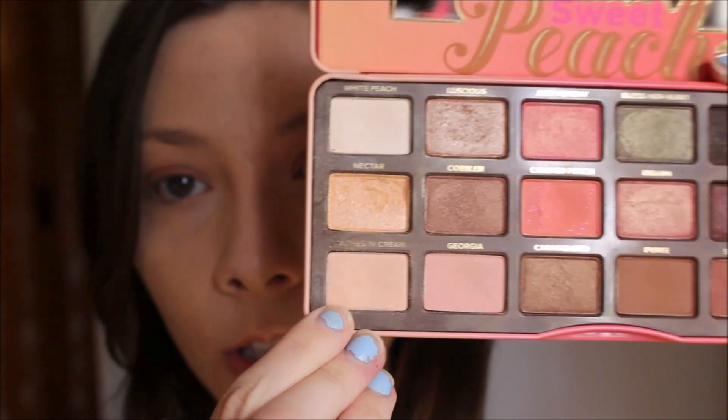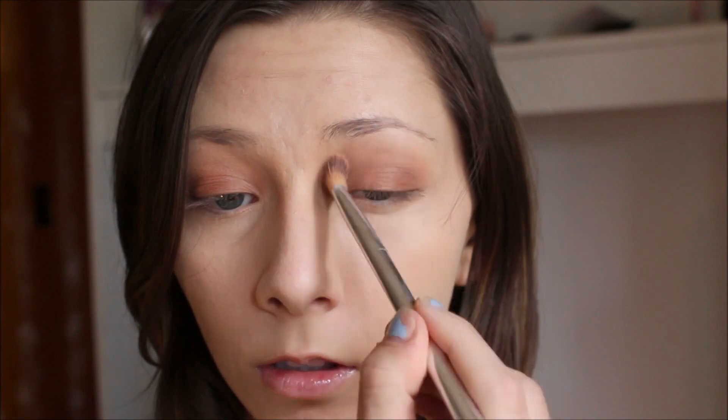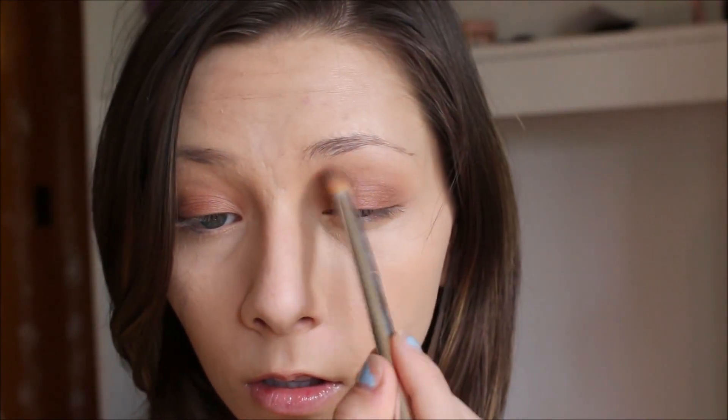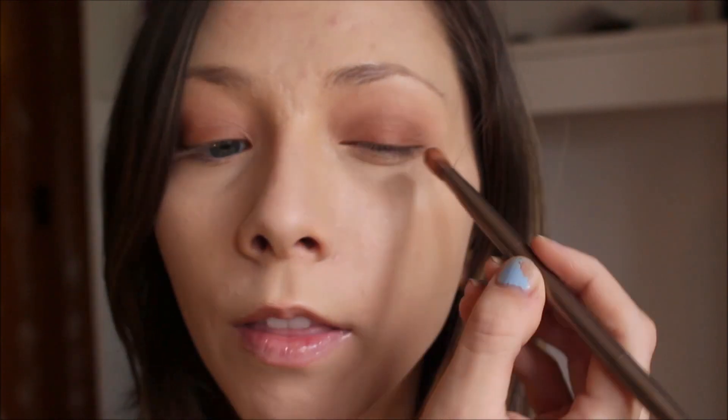Now I'm going to add just a little bit of this shade Peaches and Cream to the very top of the crease. Then I'm going to go in with the kind of fluffy but kind of flat side of that Urban Decay brush and take it into the shade Charmed, I'm sure — it's just the darkest chocolatey brown matte color in the palette. I'm going to place the smallest amount of this just on my outer V, and then blend it out in a minute.